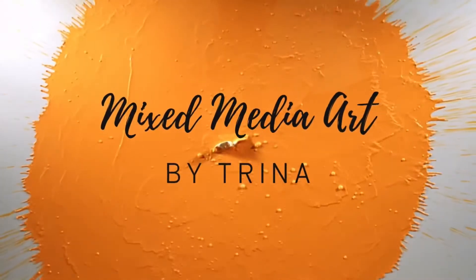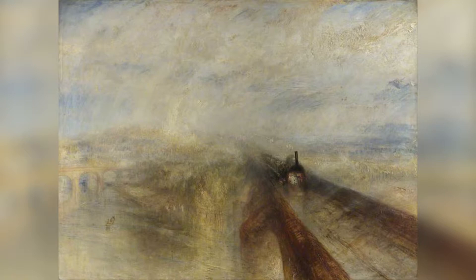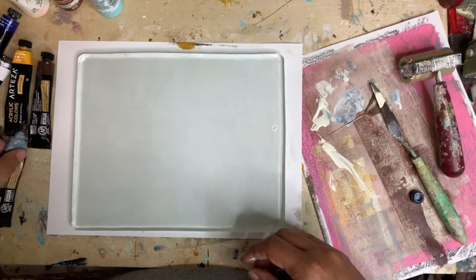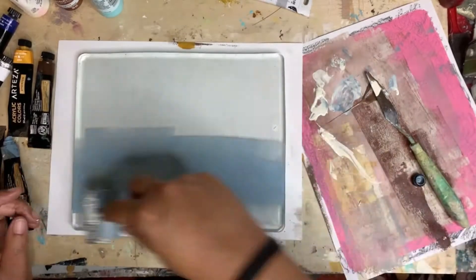Hey everyone, Trina here back with another mixed media art tutorial. I've been lately inspired by this artist Joseph Turner, who is an American painter who painted in the 1850s. I just love how soft and painterly his work is, sort of abstract in a weird way. So today I wanted to work on my jelly plate and try to be inspired by his work.